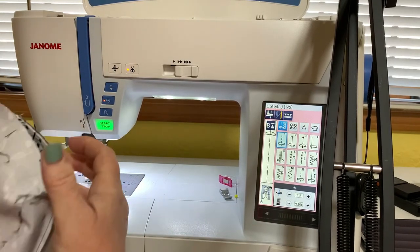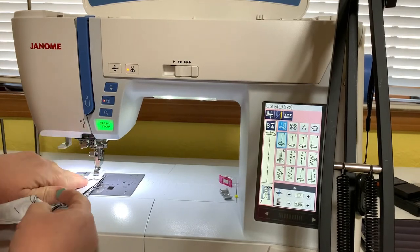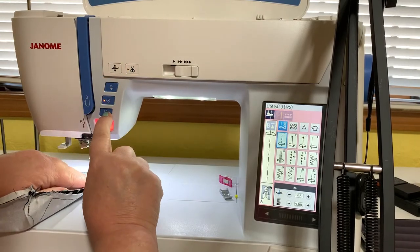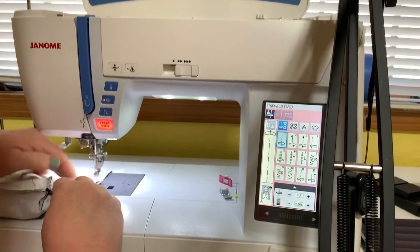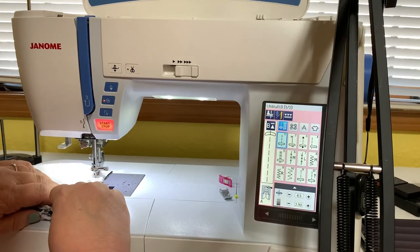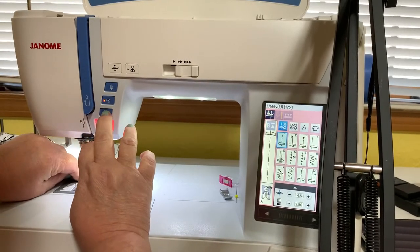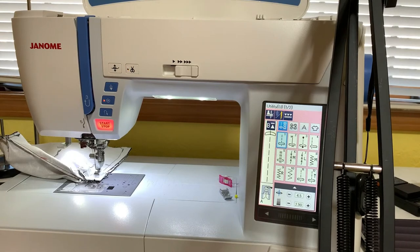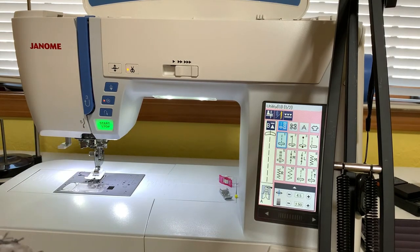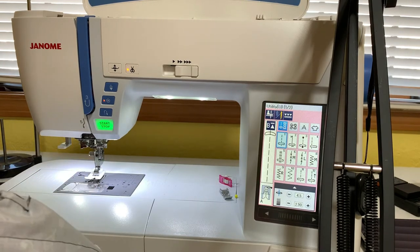Let's do the other side — I'm just stitching right into the corner there. Half-inch seam allowance, and we'll never even know I made that mistake. When you do make a mistake in sewing, it's important to just fix it and keep going — that's what you need to do. Basically we're going to go ahead and press those corners out and get rid of these threads I've picked up from ripping.